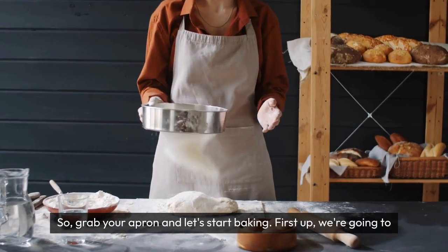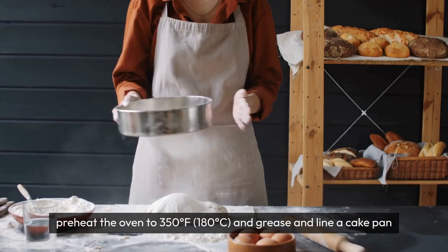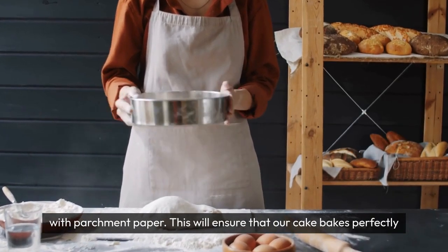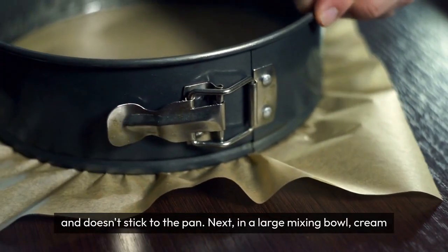First up, we're going to preheat the oven to 350°F (180°C), and grease and line a cake pan with parchment paper. This will ensure that our cake bakes perfectly and doesn't stick to the pan.